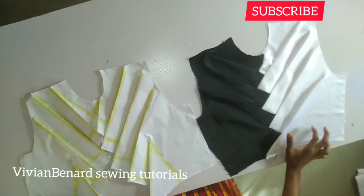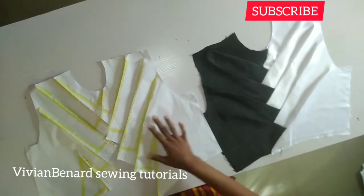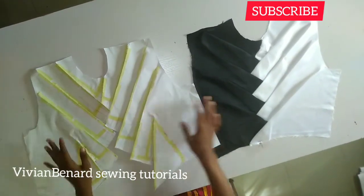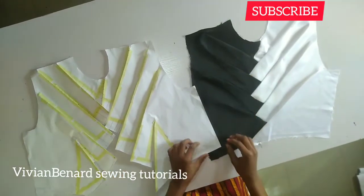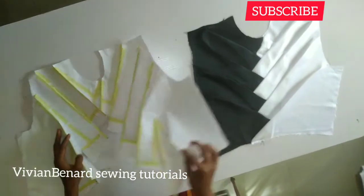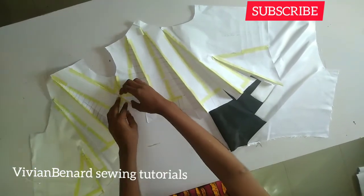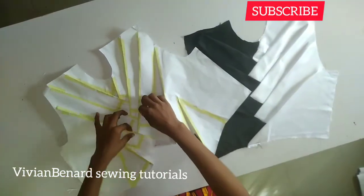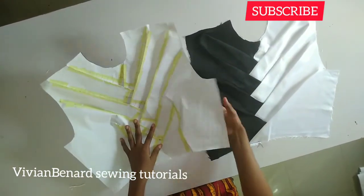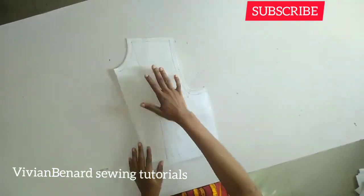Hello everyone, I hope you guys are doing well. Thank you very much for stopping by. If you're a returning subscriber, thank you very much. If you've not subscribed to my channel, please kindly do so. In this tutorial, I'm going to show you guys how I made this beautiful origami bodice. You can see it's very very lovely — this was the first one I drafted and you can see the outcome of the sewing. It's very very beautiful and that is what I'm here to teach you.